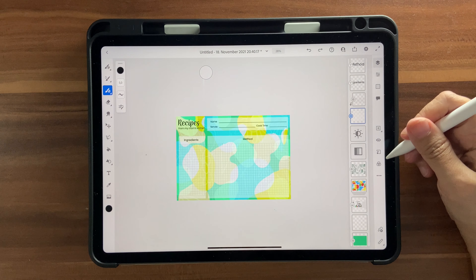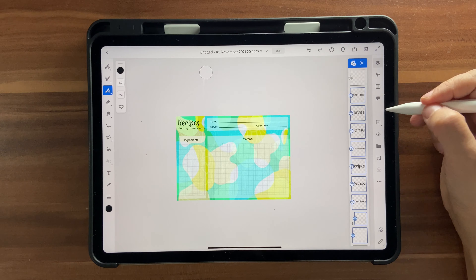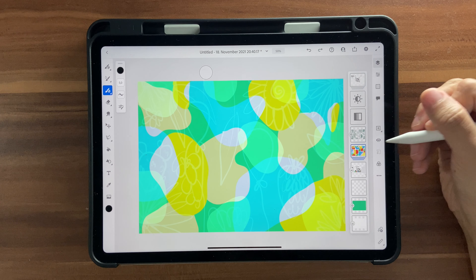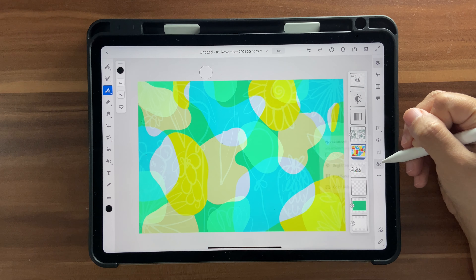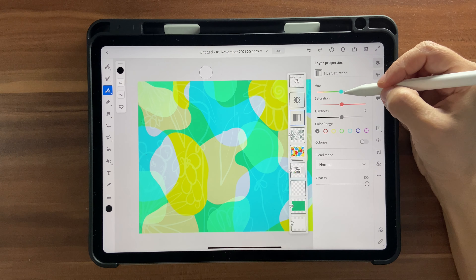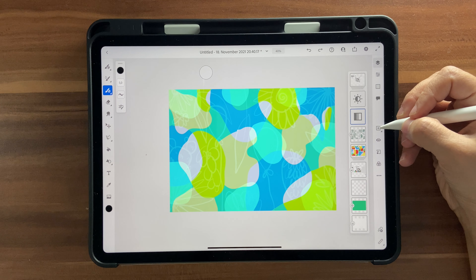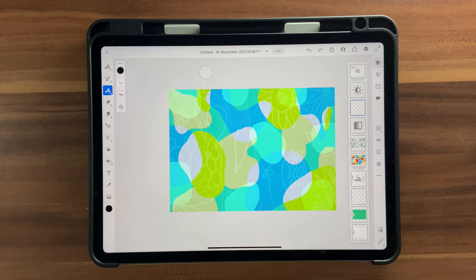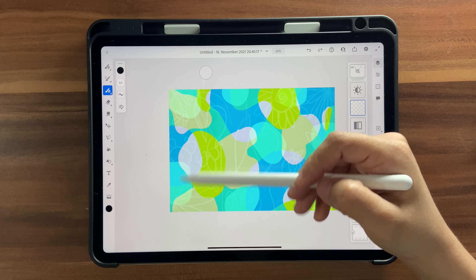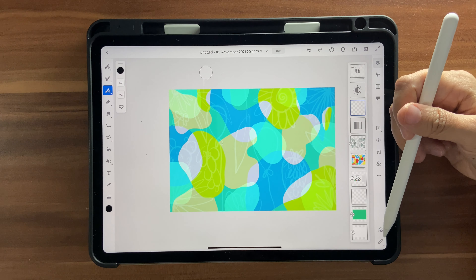Select everything that makes up the recipe card using Select Multiple, group it into a folder, and hide it. If you want a different color for the background, go back into the hue/saturation and make it more bluish. Then click on a new layer to start the calendar. We need seven columns for the days of the week and about five rows, although some months may have six — we'll stick to five.